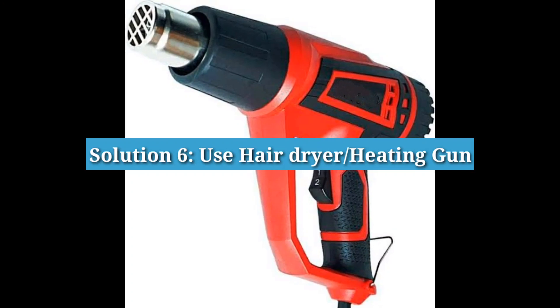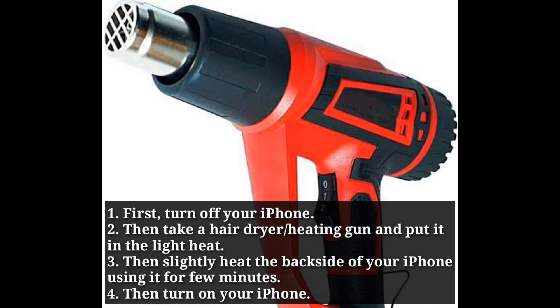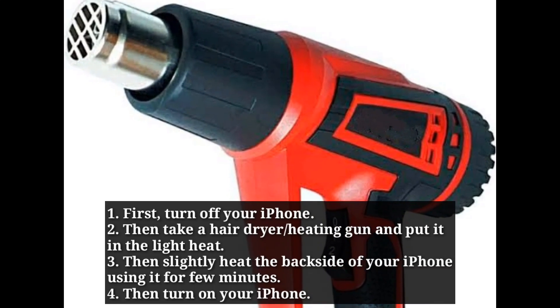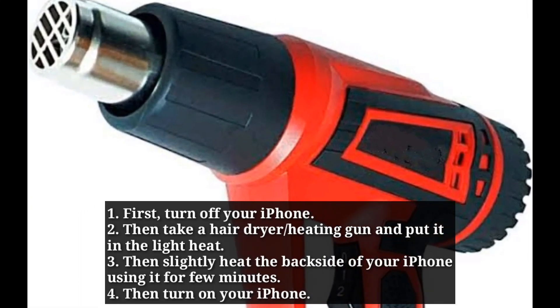Sixth solution is use a hair dryer or heating gun. First, turn off your iPhone. Then take a hair dryer or heating gun and put it on light heat. Slightly heat the back side of your iPhone using it for a few minutes, then turn on your iPhone.